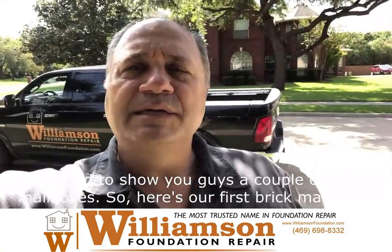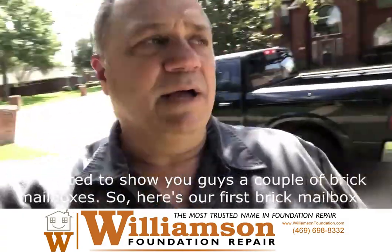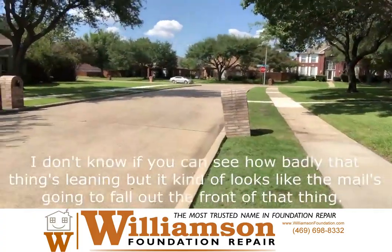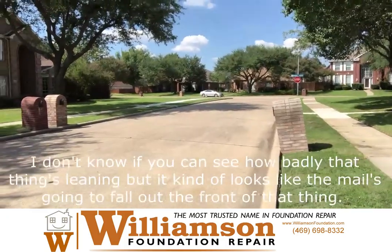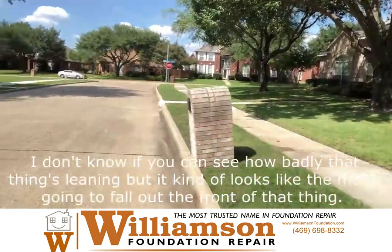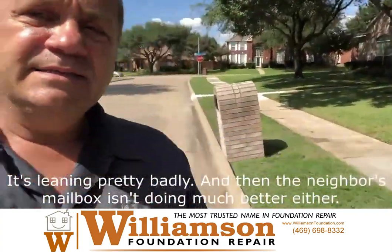Wanted to show you guys a couple of mailboxes, brick mailboxes. Here's our first brick mailbox. I don't know if you can see how badly that thing's leaning, but it kind of looks like the mail is just gonna fall out the front of that thing. It's leaning pretty badly.